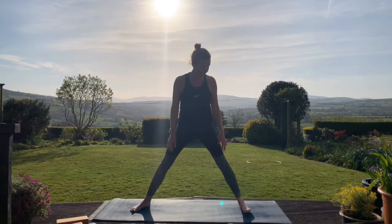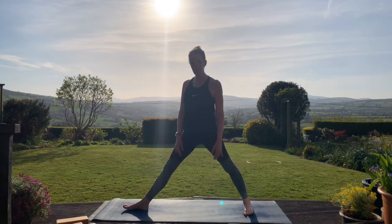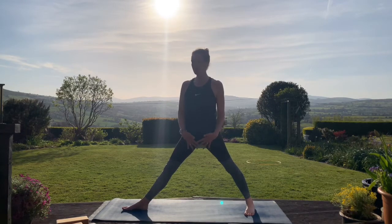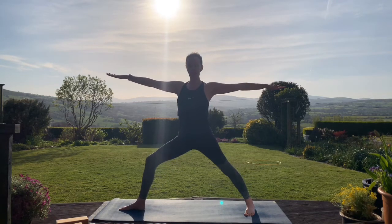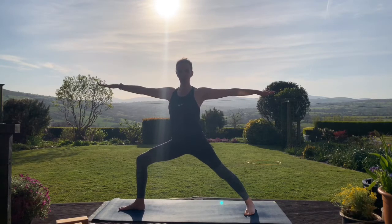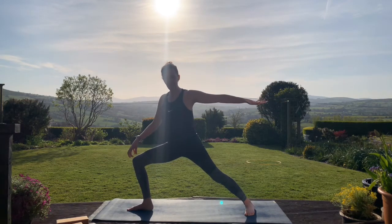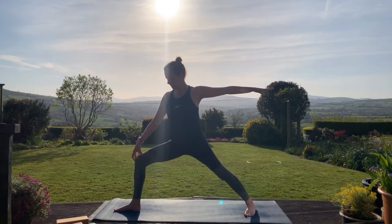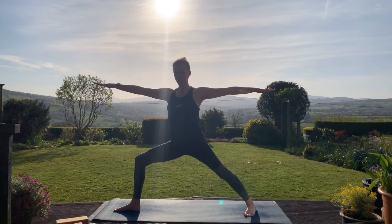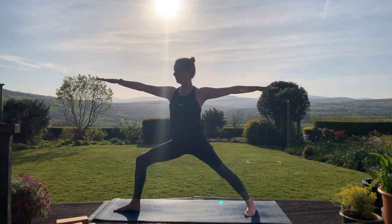Take the feet out wide on your mat. Turn your right foot towards the right, towards the short end of the mat. The left foot is just turned in slightly. On an inhale take the arms up to shoulder height. On the exhale bend the right knee — here we're coming into warrior two. Stack that right knee above the right ankle. If that alignment is off, scoop your back foot back a little bit more. In the back leg, see if you can draw up on the kneecap of the left leg. Take a few breaths here in warrior two.